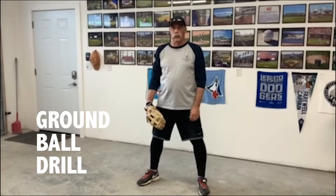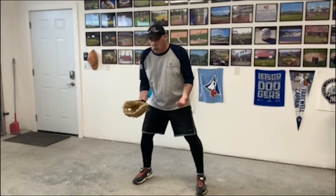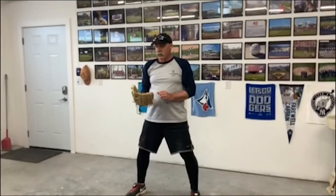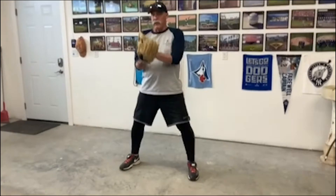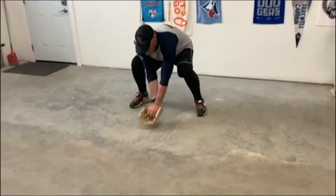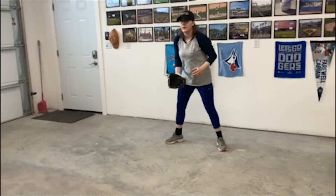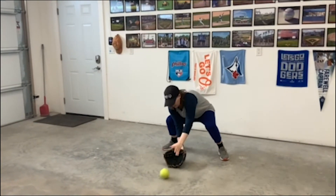Our next drill is ground balls. You've got your glove on your hand, legs shoulder-width apart, bend your knees, and get your glove down on the ground. When the ball is rolled to you, we call this the alligator — ball out in front, hand over the top, catching the ball. Gabrielle is going to roll me the ball. Legs apart, ball in front, into the glove and alligator over top. Keep your chin up, bending forward, glove out in front. Good job.